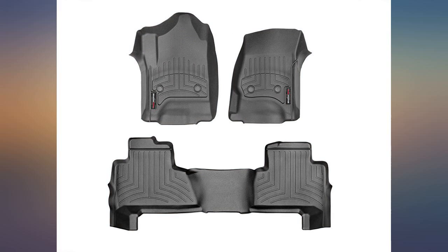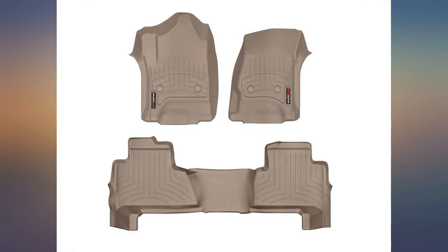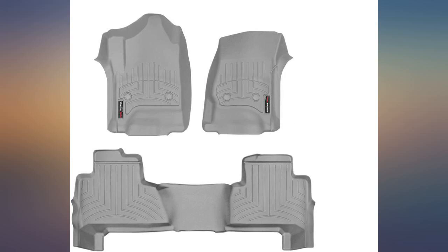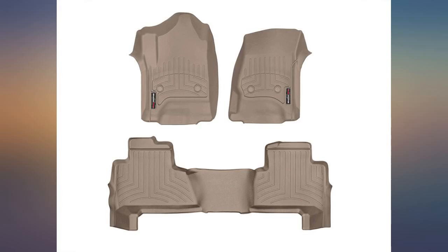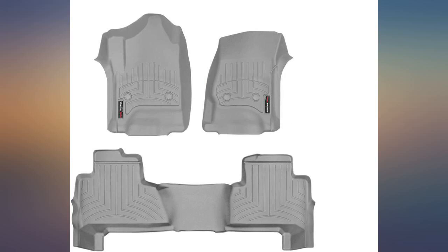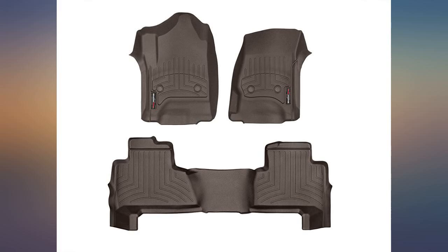Definitely worth the price to get form fitted mats. My old 2004 Tahoe had grey interior — I can say my dog's muddy footprints show up much more on black. I've had two cars with different mats have something spill under the mats without knowing until the stink. These mats come way up on the sides, so it would be impossible for something to spill underneath. Great product at a great price.